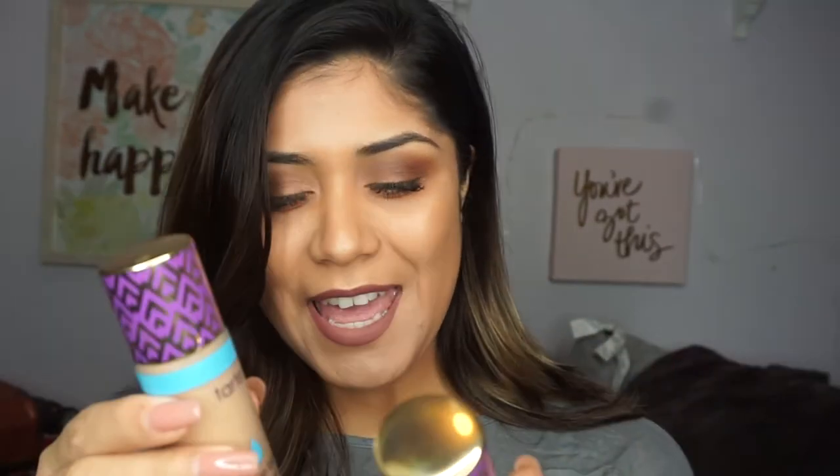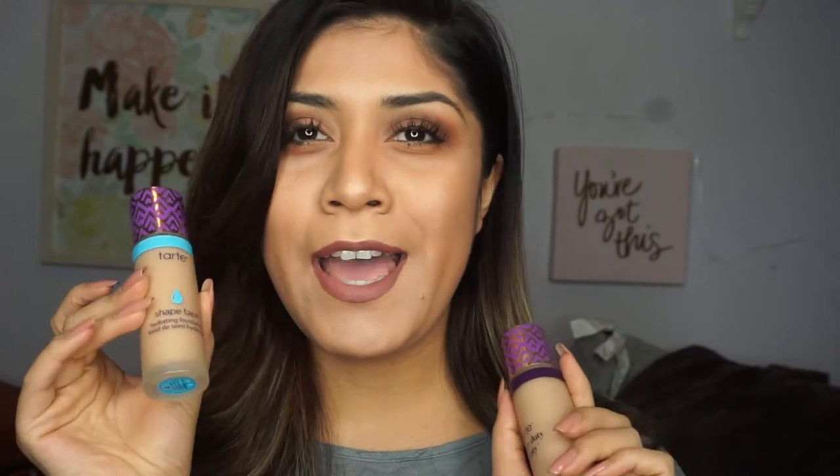Hey guys, welcome to my channel. Today I'm going to be reviewing these two Shape Tape foundations — the hydrating and the matte foundation. I already did my makeup for the day, so I hope you guys enjoy this video.